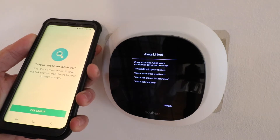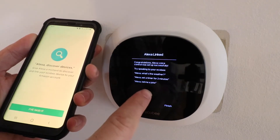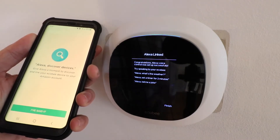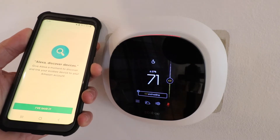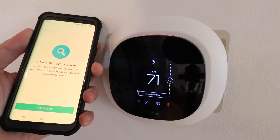Hello. Now our Ecobee thermostat has been linked with Alexa — you probably heard it say hello. Now here it asks us to say Alexa discover devices. You actually don't need to do this unless you're trying to set up other smart home devices at the same time that you're setting up your Ecobee thermostat. We're not doing that.